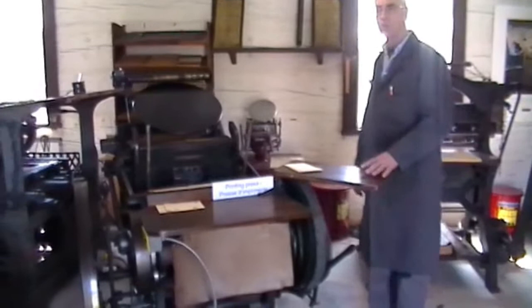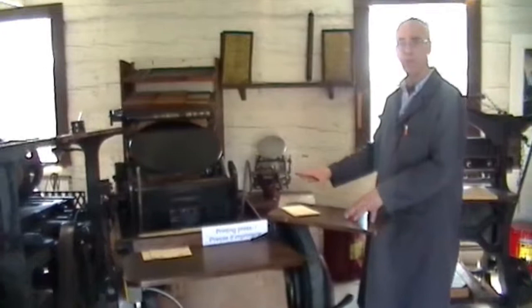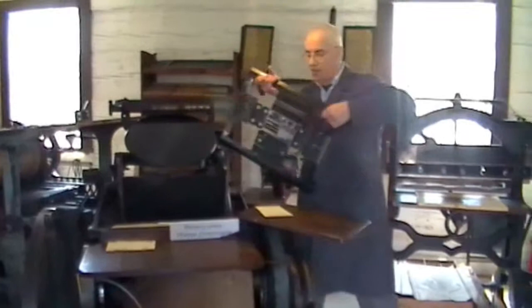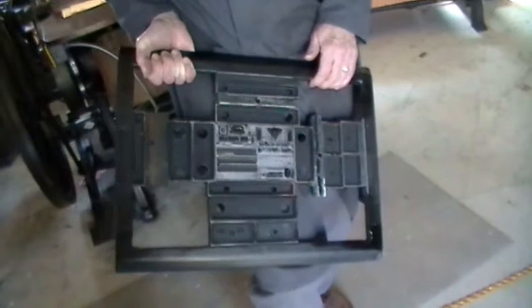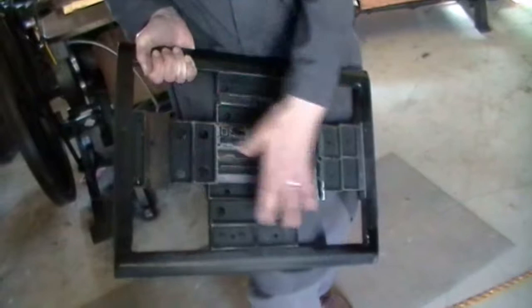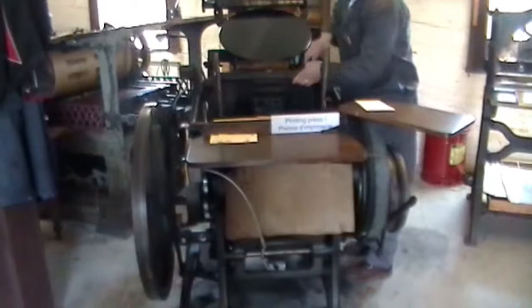This is a 1928 Chandler and Price Platen Press. It was built in the United States. It's over-engineered — as long as you put oil on it, it will run forever. It's a great machine. The form we're going to print is a postcard. It's locked into this frame so I can go anywhere from a small business card to an 11 by 17 inch page. I just fill the extra room with what we call furniture, because it fills the room. These are mechanical wedges that basically hold all the type together, and I drop the form into the press straight up and down.